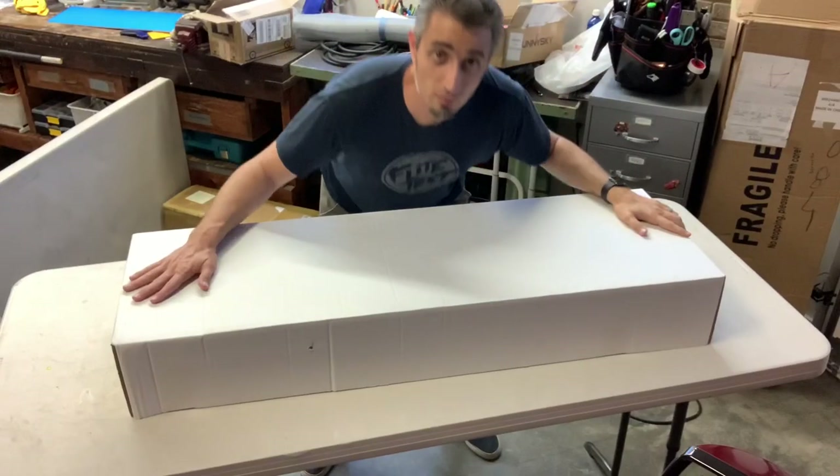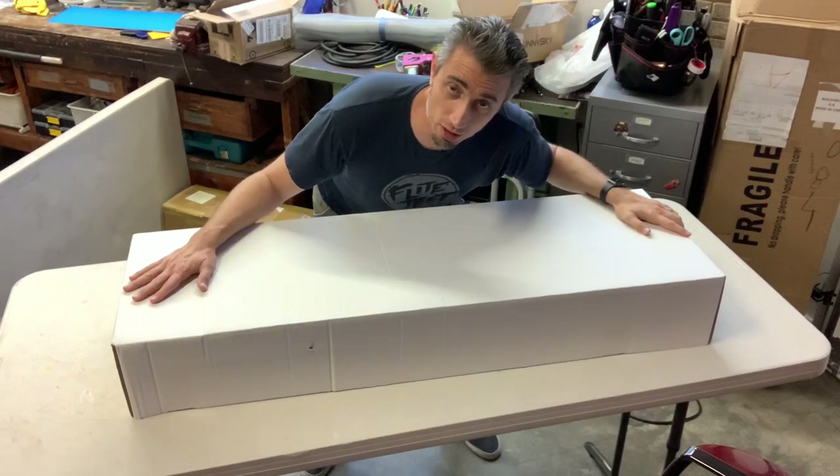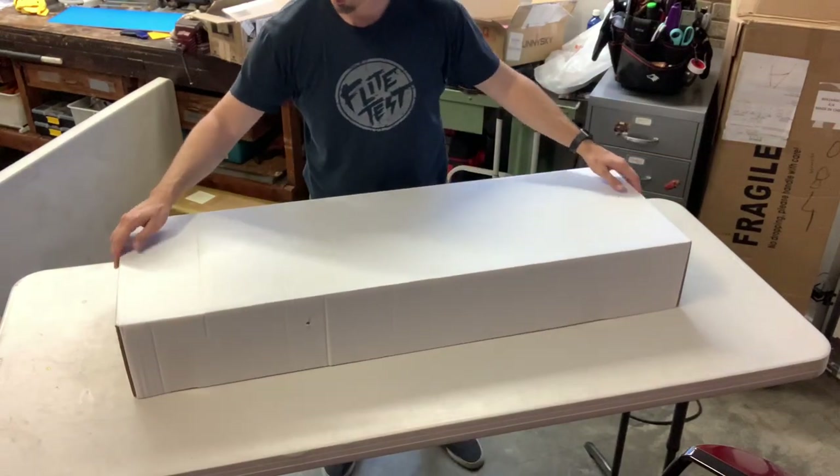Before we get to that, this is going to be bigger. I got to move the camera so that we can actually see it — it's a big box. We can open it now.